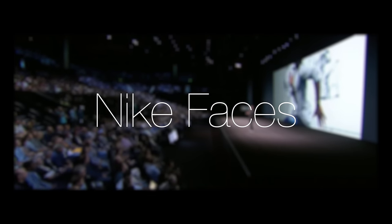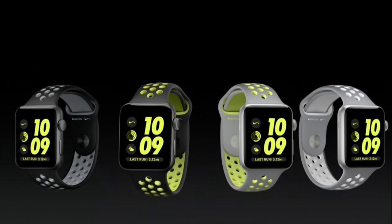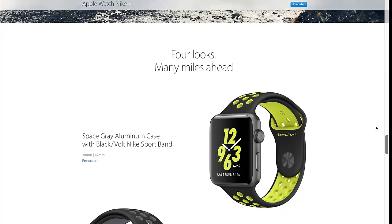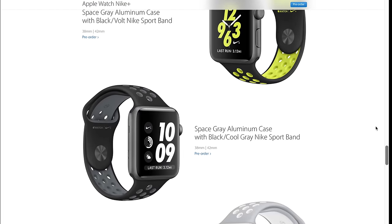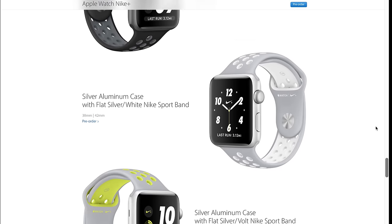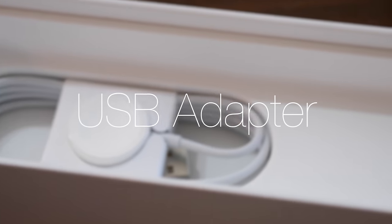Just like the exclusive bands on the Nike version, there are also Nike-exclusive watch faces. If you pick up one of the Nike edition Apple Watches, they come with special watch faces you can't get on any other model. They're very easy to read when you're running, putting a lot of the information a runner would like to see front and center — just some exclusive watch faces on the Series 2 Nike edition.